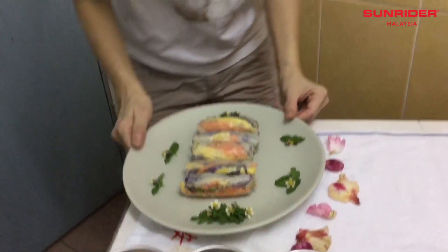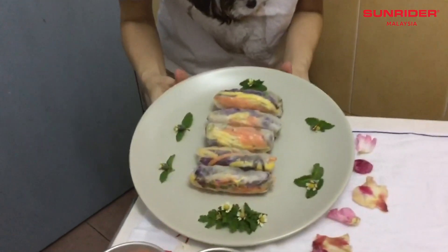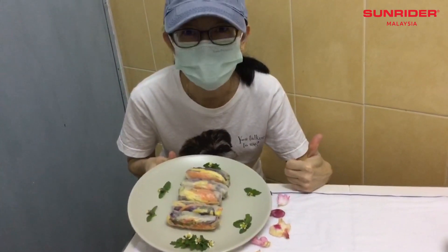It's done. This is my serving of the dish. Thank you, I'll see you soon.